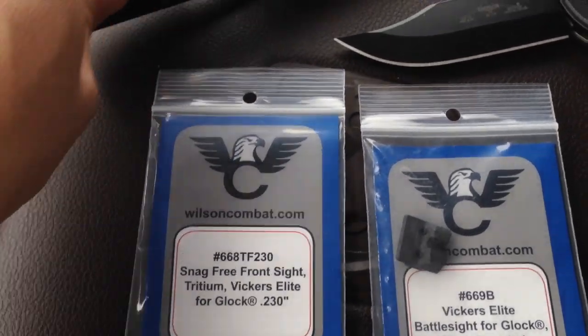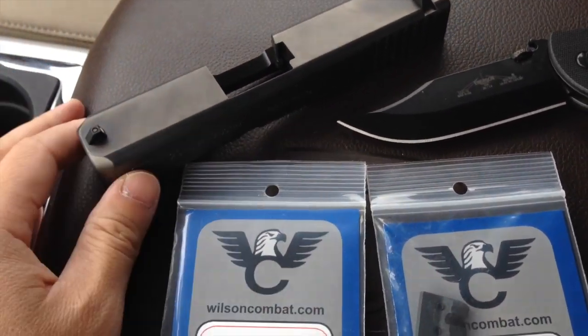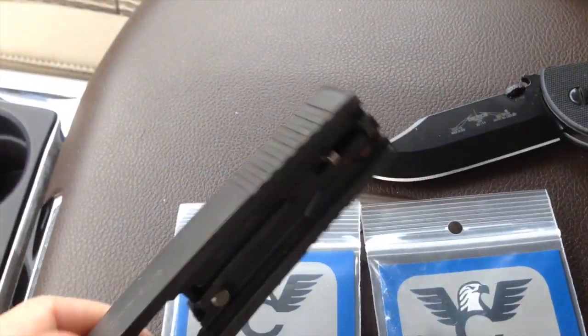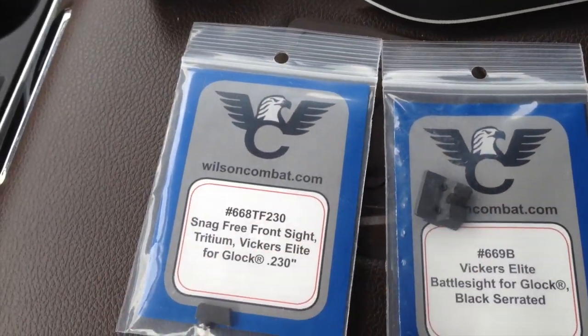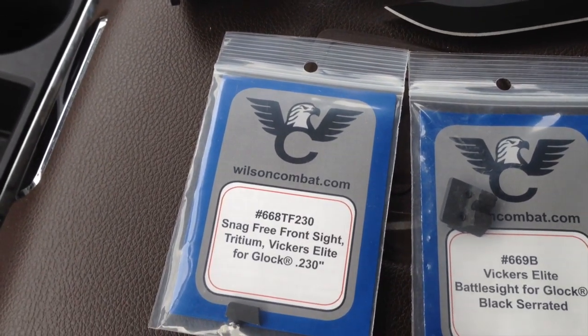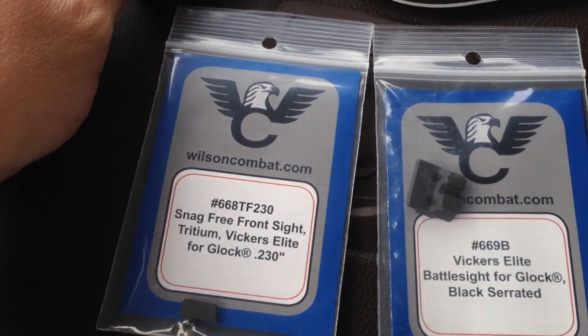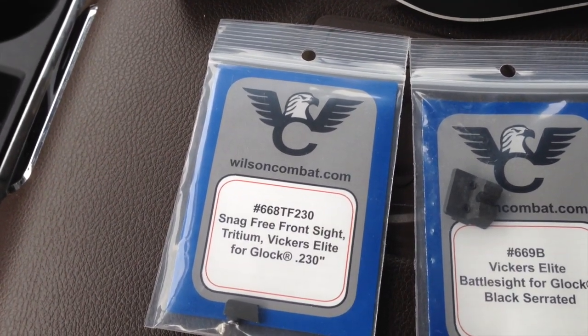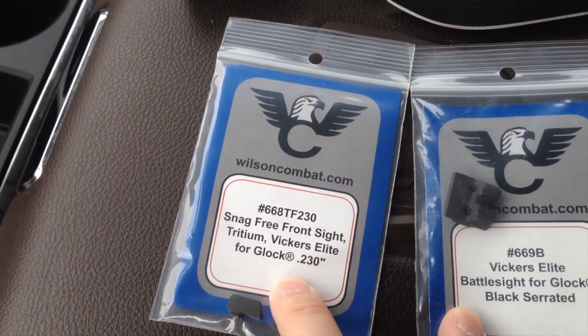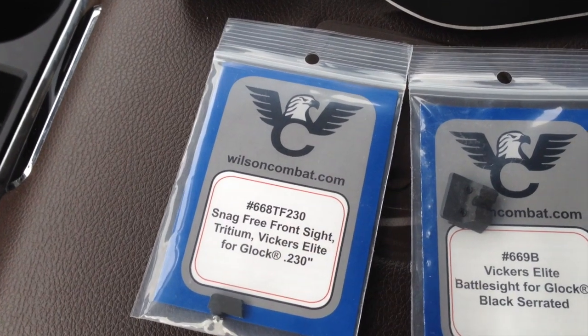I'm going to have someone install the sights for me professionally. Even though putting on Glock sights is relatively easy, the rear sight does need to be fitted a little bit, so I'd rather have a professional do it. We can compare the Glock model 19 with the Trijicon HD sights to these, but I do like this sight picture more.